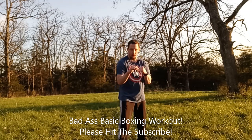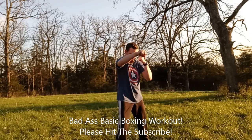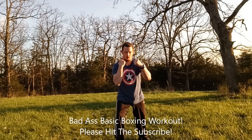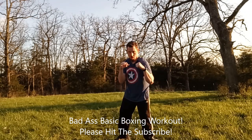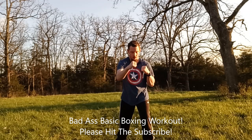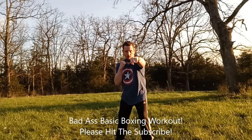So we're going to be doing the jab cross — this is the second combination. We do 20 reps on the right side: one through twenty. Same thing on the other side: one through twenty.